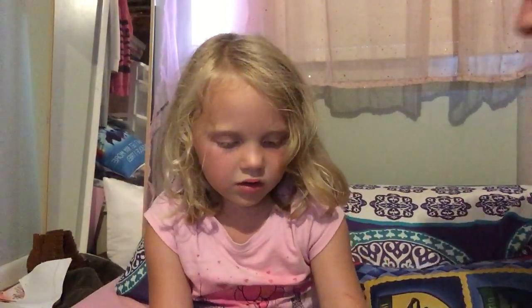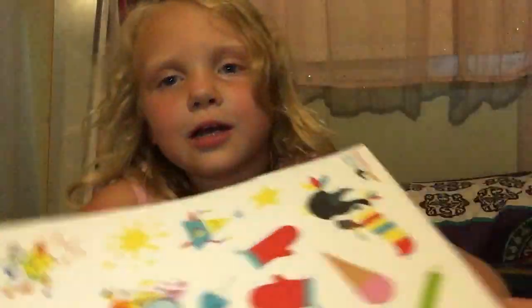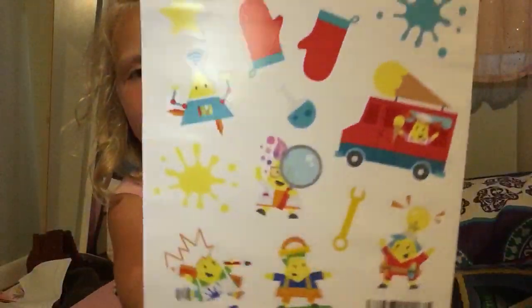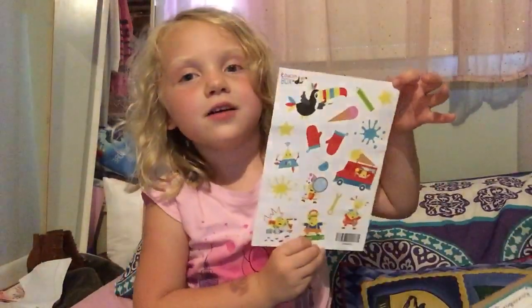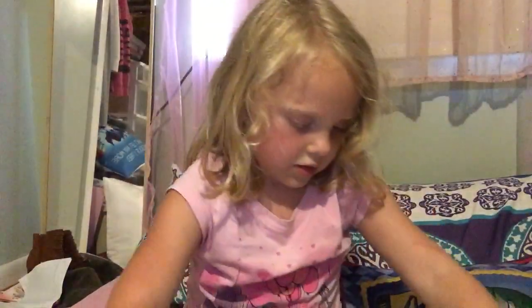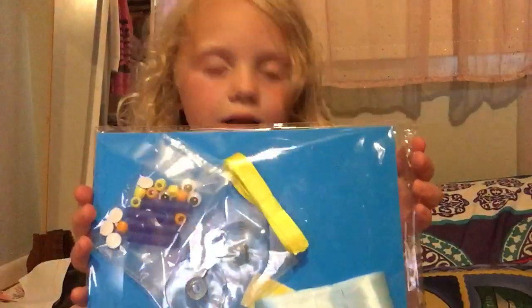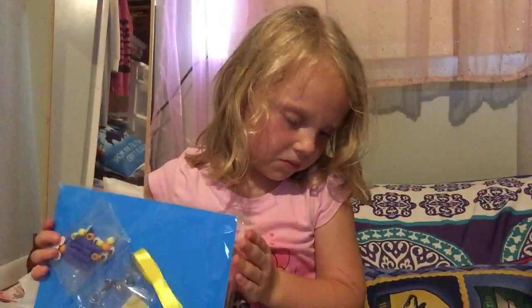And there are stickers — here's some stickers. You can see them now. Brooklyn is five years old, and this box is for a five-year-old. On the inside it says, "Hello Brooklyn, welcome to your next Toucan Box adventure."